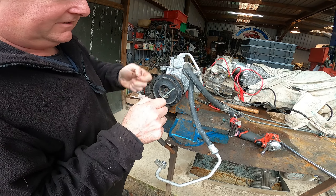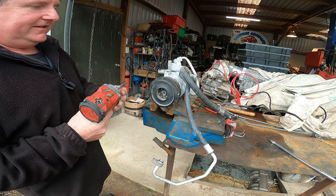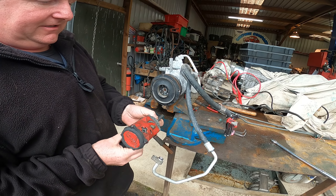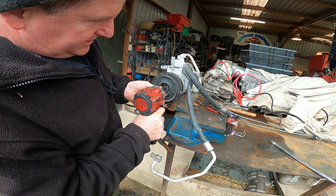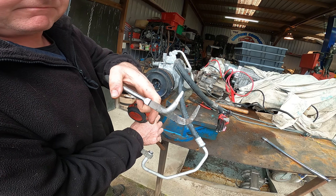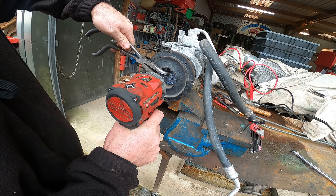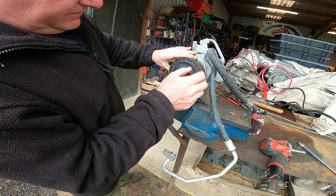I'm just going to loosen them off. Seven millimeter socket, quarter inch drive on an adapter, and I'm going to spin it on the center bolt here. Now, this is where the special tool would really come in, but I'm going to use right angle long nose pliers. I'm going to flick into that hole and that hole, give them a buzz, and then spin that off.